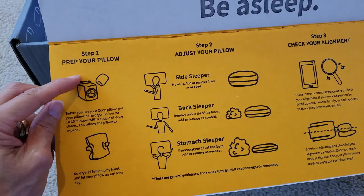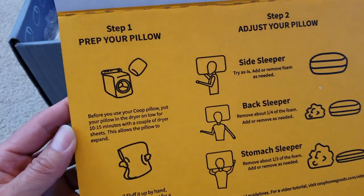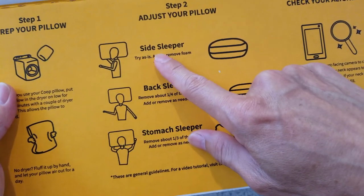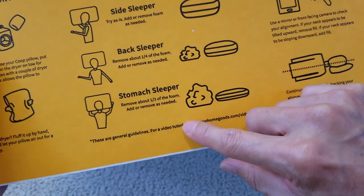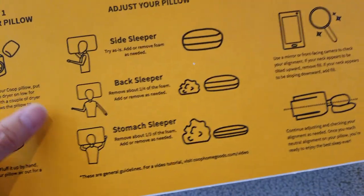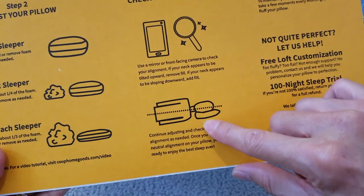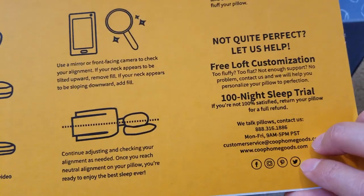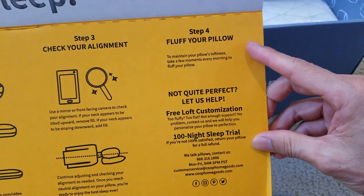Step 1: break your pillow. Step 2: adjust your pillow — side sleeper, back sleeper, stomach sleeper. Step 3: check your alignment. Step 4: flap your pillow.